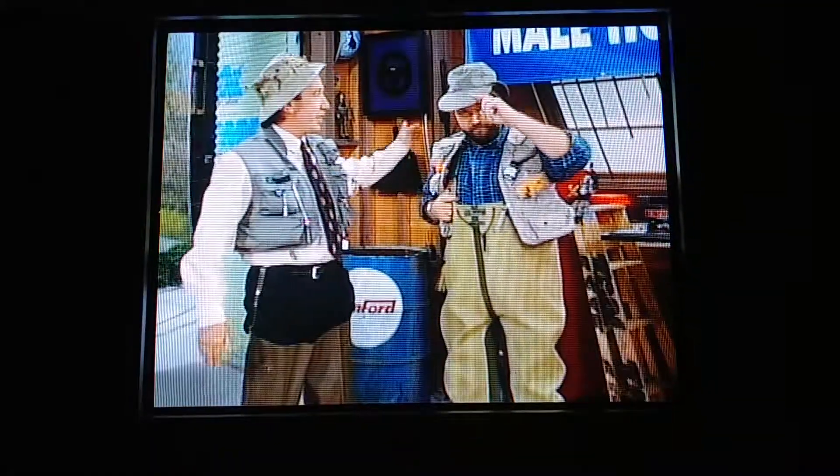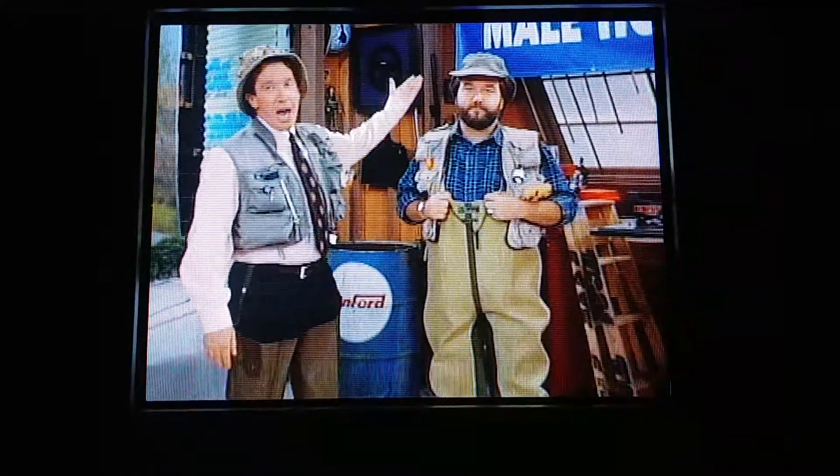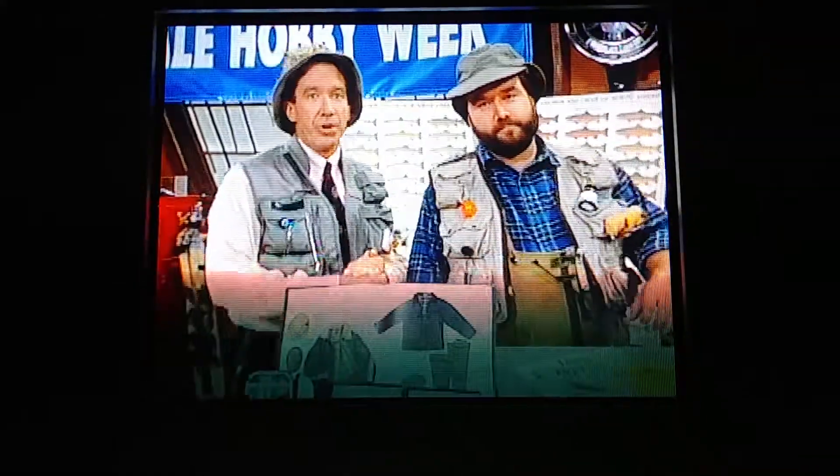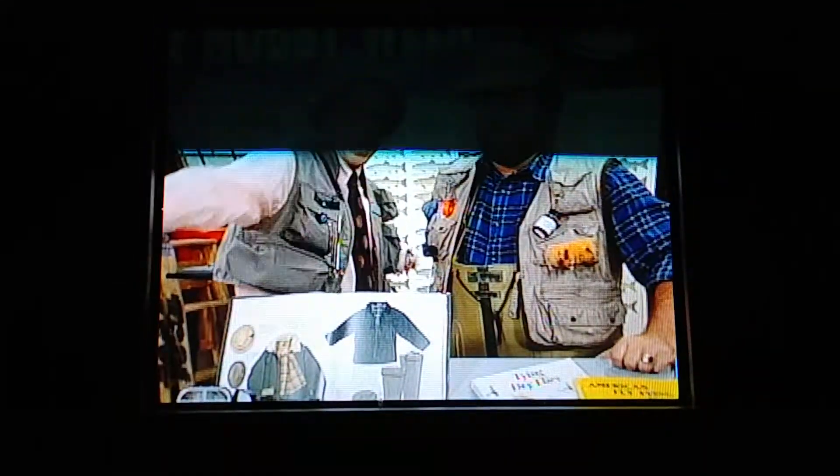And you all know my assistant, Al Catch of the Day Board. It's Male Hobby Week, all this week on Tool Time. Today Al and I are doing our Tool Time salute to fishing.